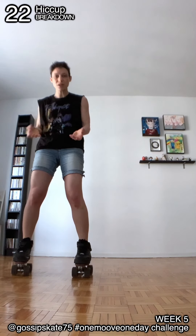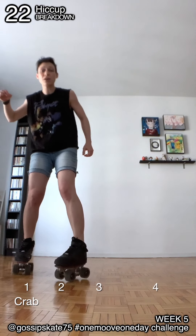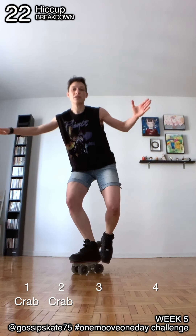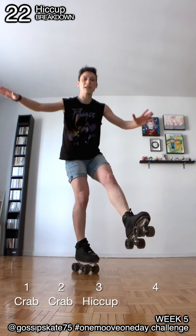The first two steps of this move are like the beginning of the club, so you go backwards like this. Then you stay on the second foot and you're going to change directions by jumping a little bit like this. You land and you kick.